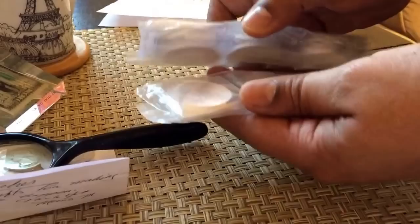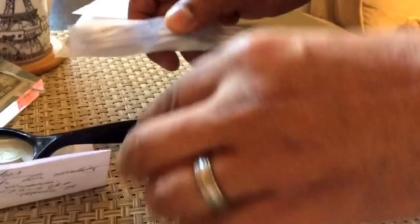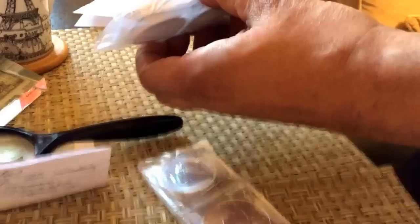I traded a 1/10th ounce dragon gold, a 1/20th ounce dragon gold, another 1/20th ounce dragon gold, and a 1/20th ounce dog — which was a lunar one. The other two were lunar twos.